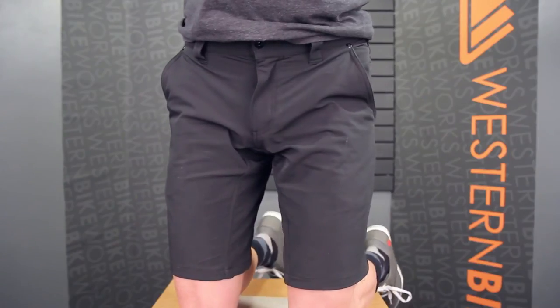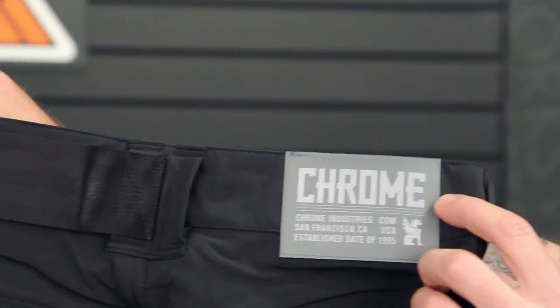This is an 11-inch inseam. They tend to run a little bit shorter and I would say they run a little bit small — I would size up. I usually wear a 30 but would have gone to the 32 in the Folsom, so a little bit tighter fit than their Union shorts. It comes in this charcoal black.